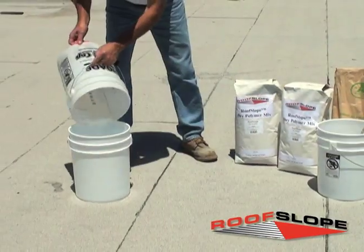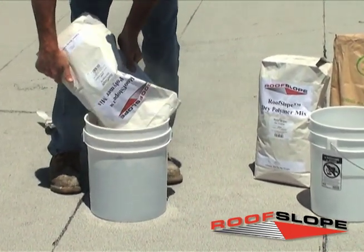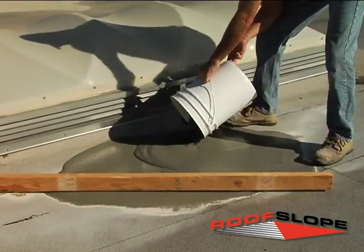Once the areas have been properly prepared, apply the RoofSlope product by mixing one 50-pound bag of RoofSlope with approximately one and one quarter gallons of water. The mixture will be extremely wet, almost to the consistency of self-leveling.